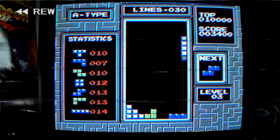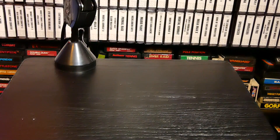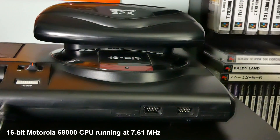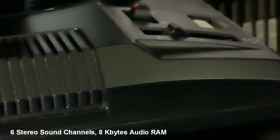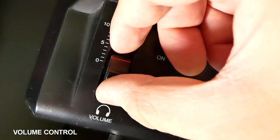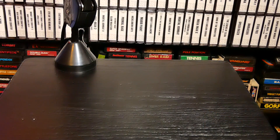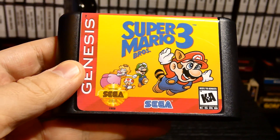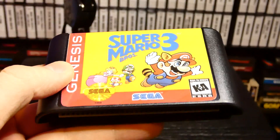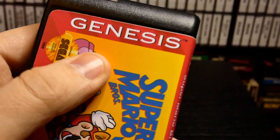Stay tuned, get ready to take a trip down memory lane — there can only be one thing. We'll be playing this Sega Genesis, and today's episode of Memory Lane we're gonna be checking out the unthinkable, unimaginable: Super Mario 3 on the Sega Genesis. Who would ever even think that this would even be a real thing?